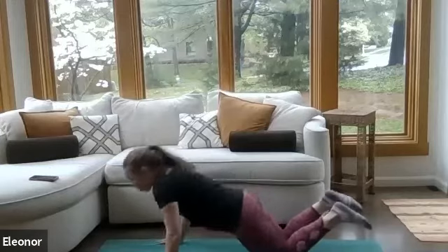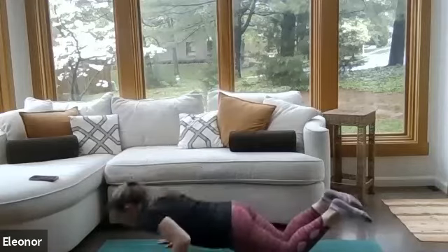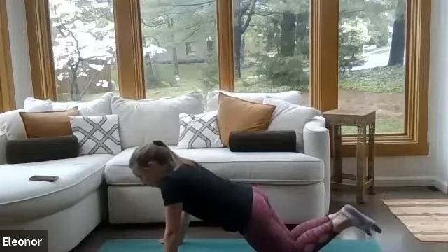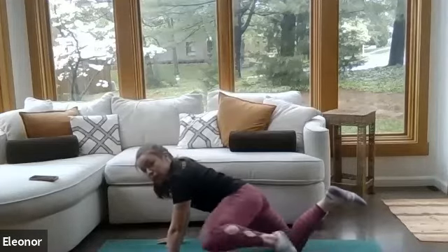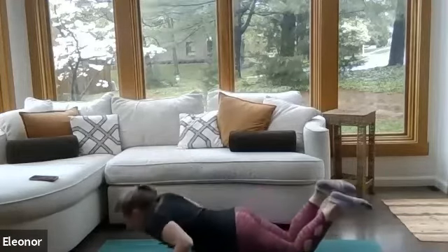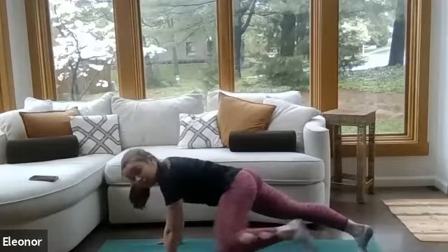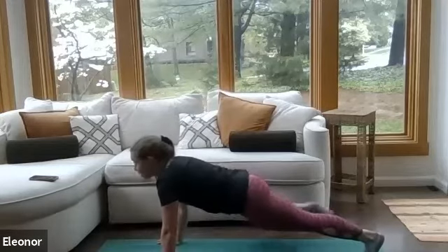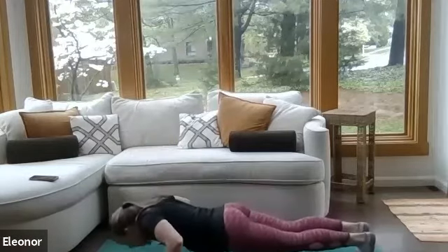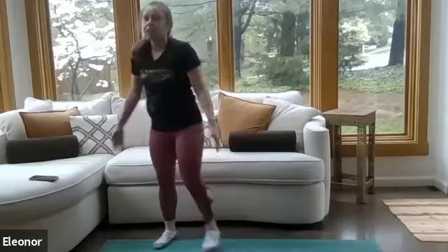When thinking about push-up form, hands are right underneath the shoulders, shoulders far away from the ears, pushing through with the chest. Option to do this on your knees as long as you keep the hips in line with your shoulders and knees in a straight line. You don't want to let the hips sink, or take it up on your toes. That's 40 seconds — come to standing, shake it out. Good work.